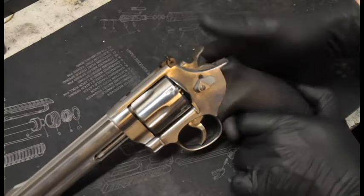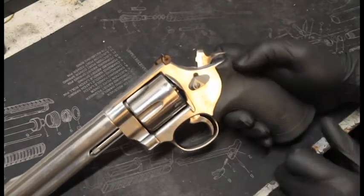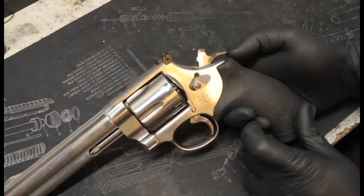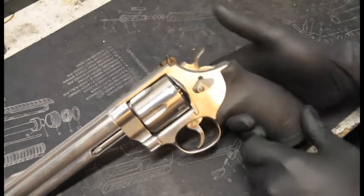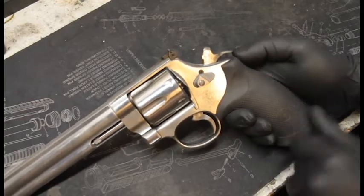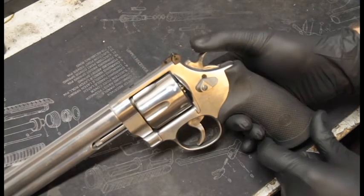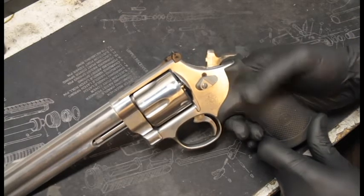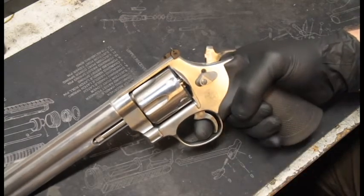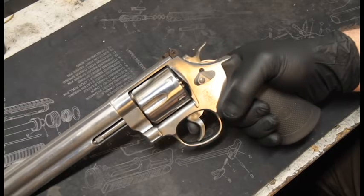Push off is when you can cock the hammer to single action and when you use force and push on the back of the hammer, the hammer will fall. And as you can see I have no finger on the trigger, but I can push like that and it will fall. And this here is a very bad trigger job, because if you look at the trigger, I am not using any force at all.